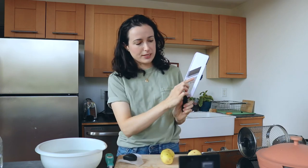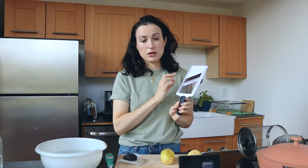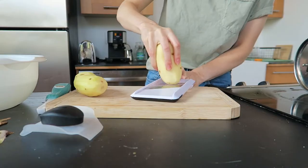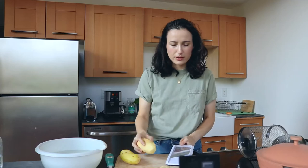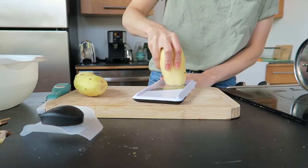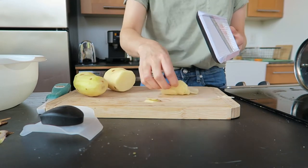This is just a really simple mandolin made by OXO — I got it on Amazon, I'll put the link below. There are three different settings: one, two, and three. I believe that correlates to the millimeters of thickness, so I'm gonna do it on two. It felt like nothing was slicing but it is — holy shit, this thing is so sharp. It literally doesn't even feel like anything's happening.